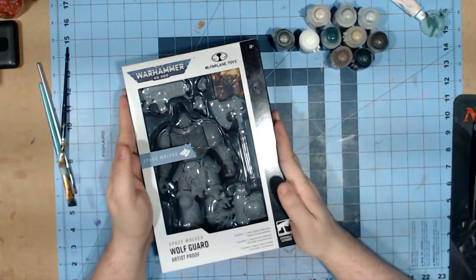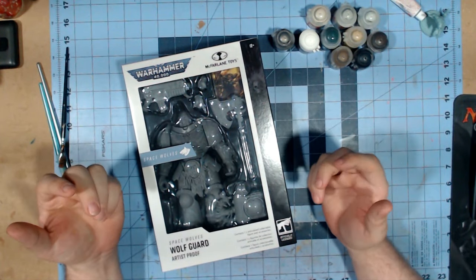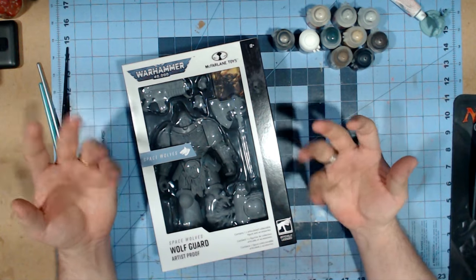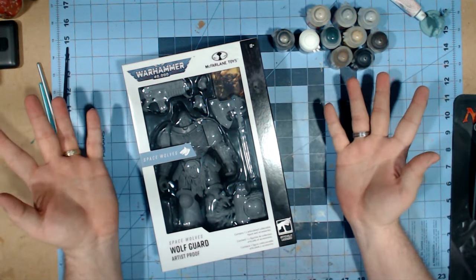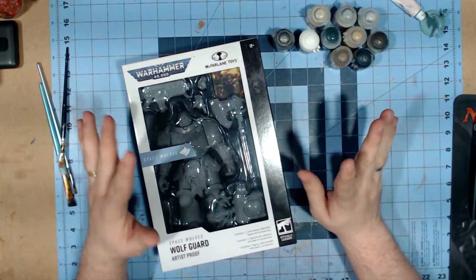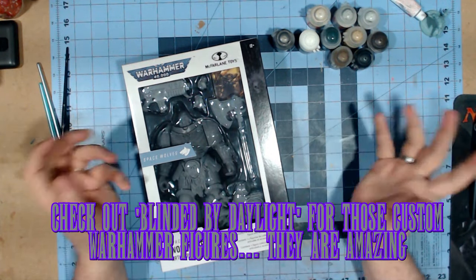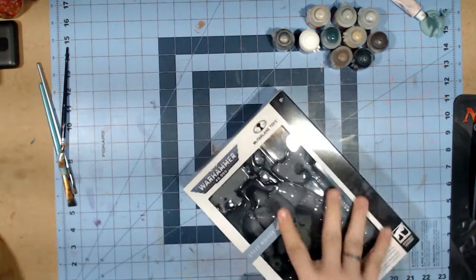Let's go over to the workbench so we can take a look at the figure itself and figure out what I'm going to be doing. So here we have the Space Wolf Wolfguard Artist Proof. The Artist Proofs are what I've used to do my custom ones. It's a little easier to work with because you're basically working with a blank slate, which is why I kind of enjoy these.